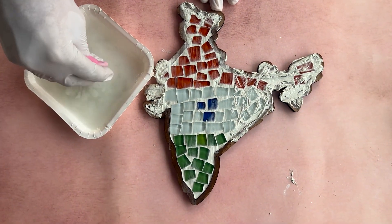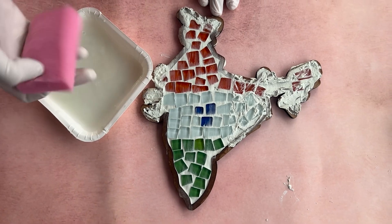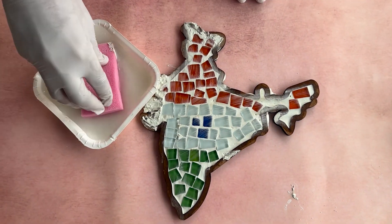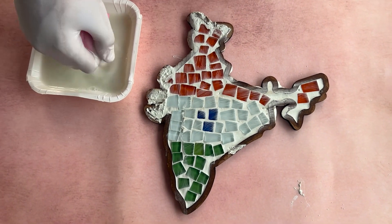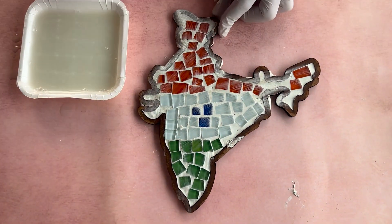After each wipe, rinse the sponge thoroughly to keep it clean before wiping again. Wait for the grout to set slightly for about 15 to 20 minutes, but not fully harden, and once again wipe away excess grout from the surface of the tiles.